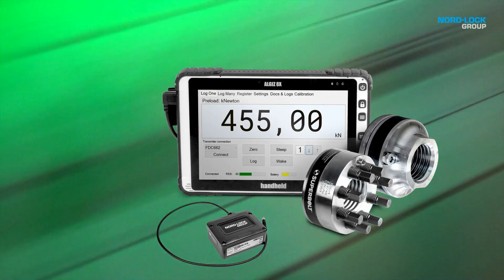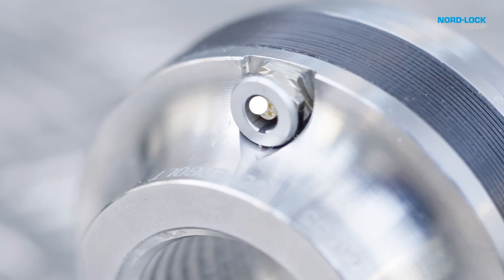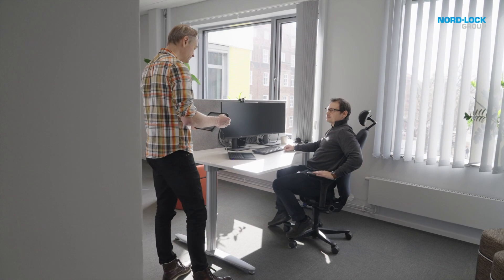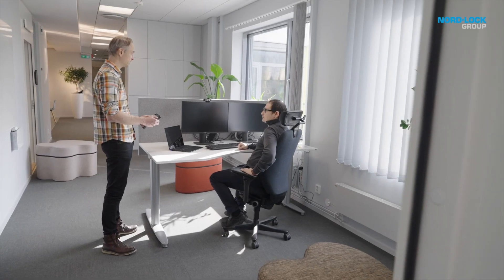The LSF is the newest addition to our load sensing portfolio and smart family of products. Its built-in sensors automatically measure and communicate preload values, allowing for seamless remote monitoring.